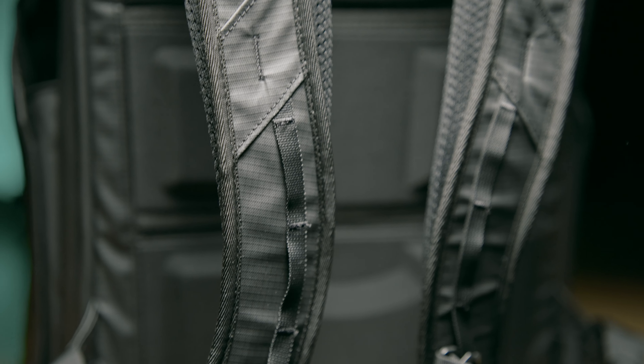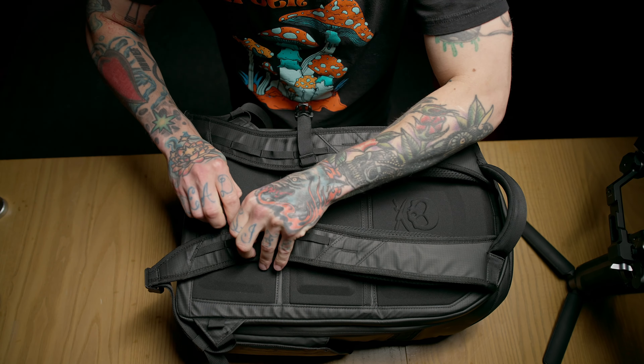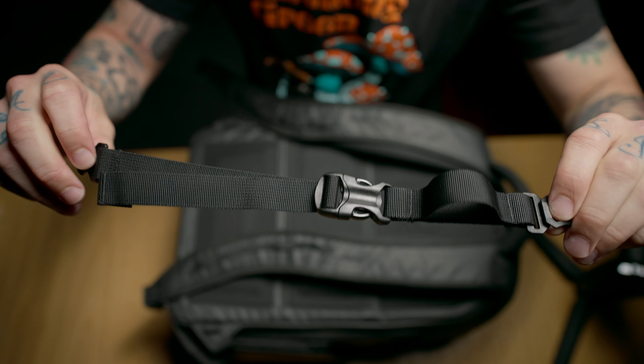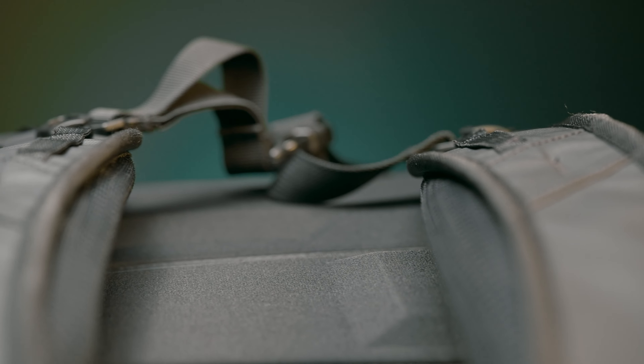Connecting the two main straps, you'll find a sternum strap. It has a buckle release in the center, it's elastic, and it can be adjusted up or down for your height preference. But to be honest, I don't really like the sternum strap on this bag — I'm probably just going to take it off. I don't like that it's elastic; I have other bags with rigid sternum straps and I like those more. I don't like that it doesn't have a strap stay, and I also don't like how thin it is — it just doesn't feel as sturdy as it should.